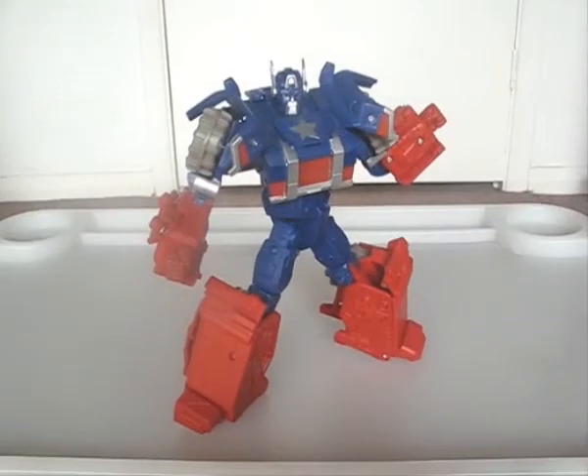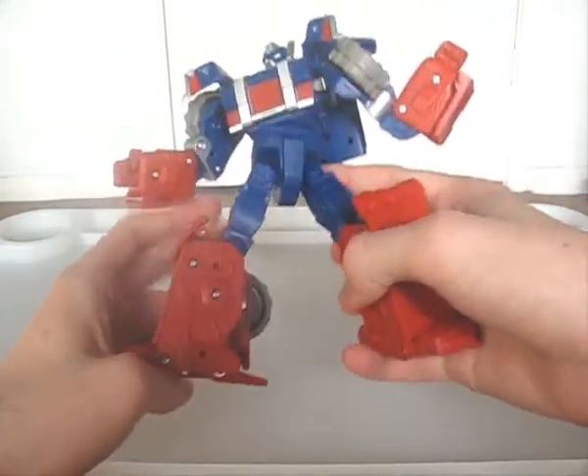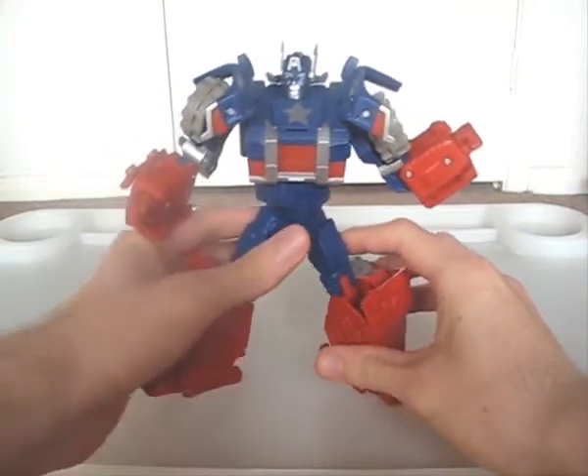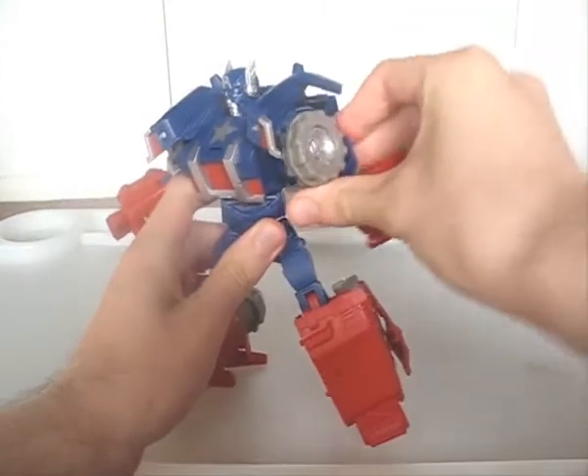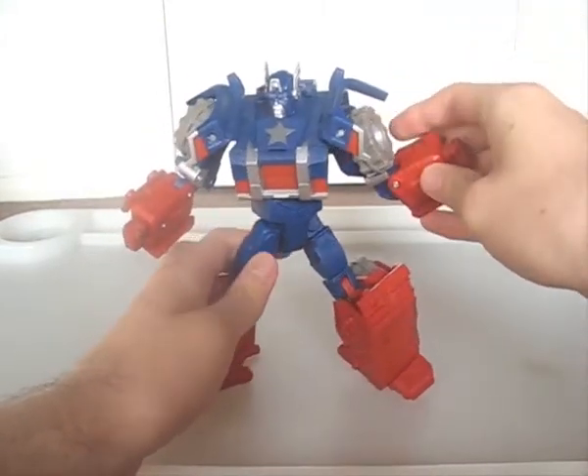Articulation is good, and thanks to his ginormous boots and long heel spurs, he won't be falling over much. The joints in his shoulders feel brittle though — be careful you don't pull on them too hard.